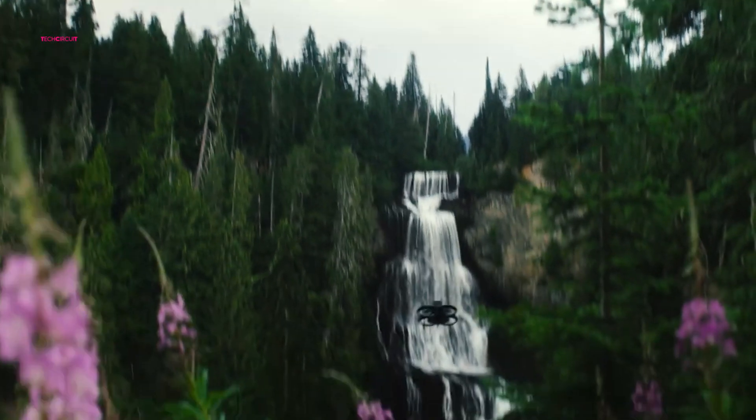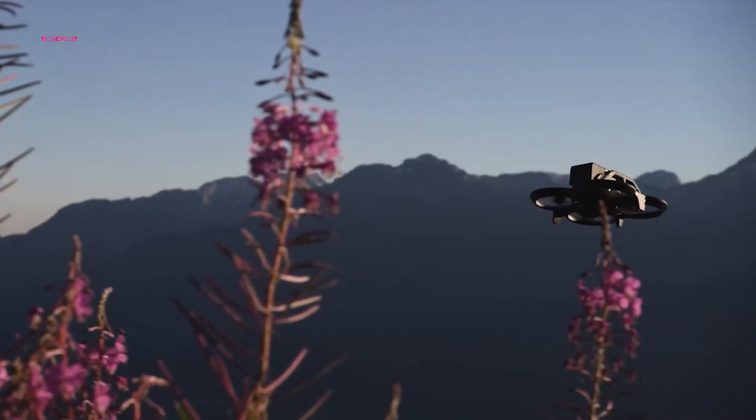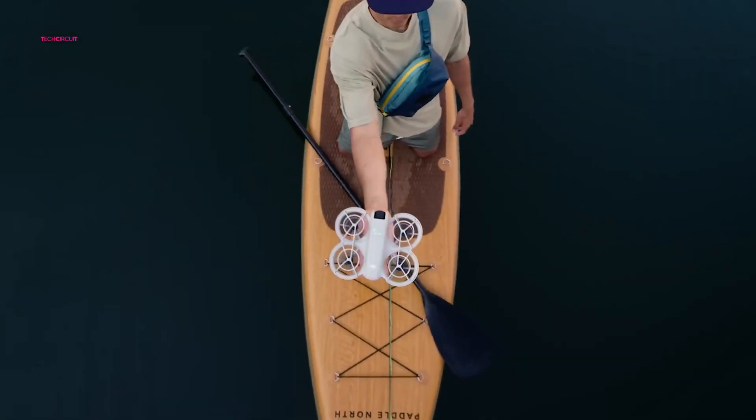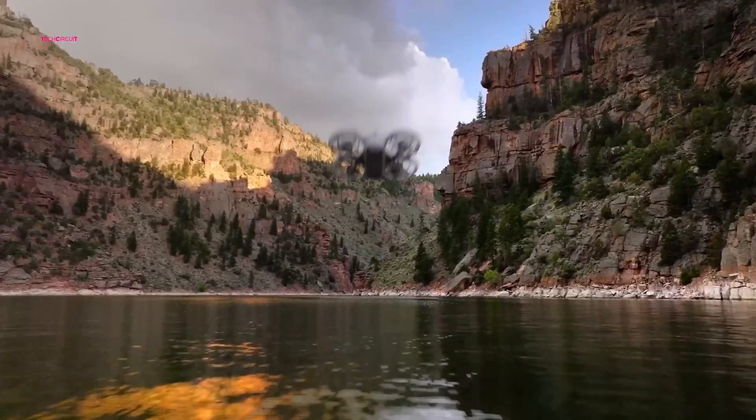The 82.1-degree field of view provides wide-angle shots that are perfect for capturing stunning landscapes or sweeping views. Whether you're a recreational user or someone who wants a drone for semi-professional work, the DJI Flip offers versatility and quality.